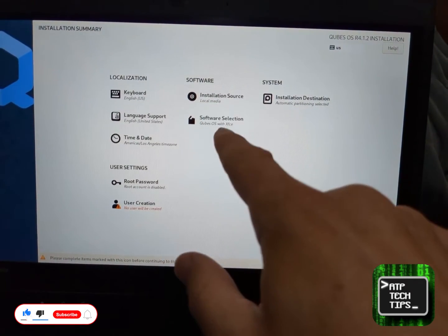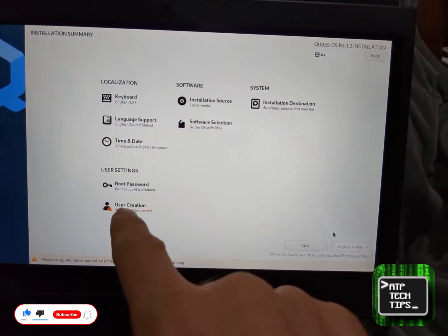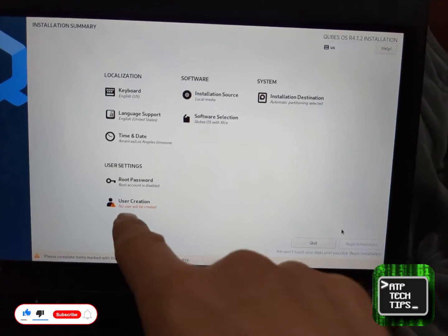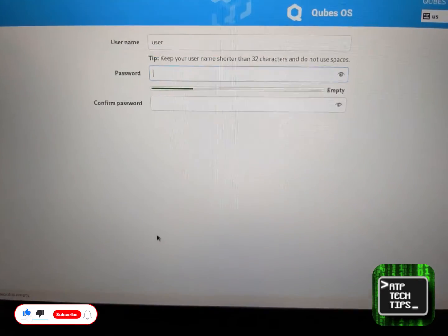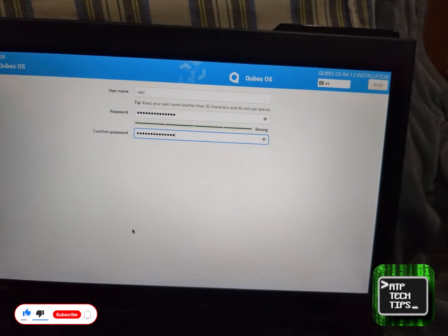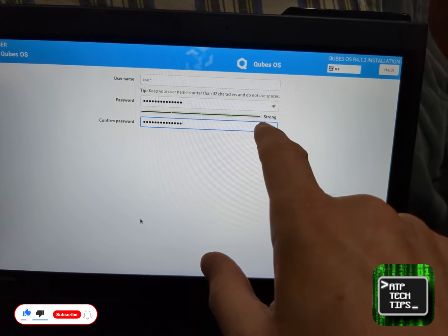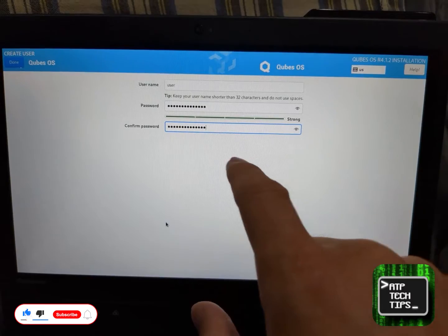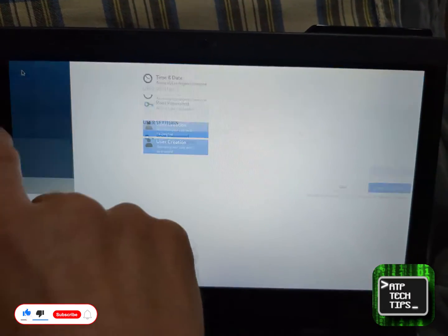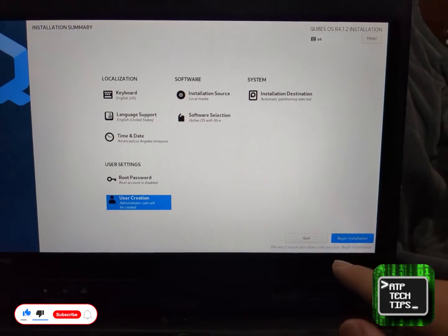Now we have software selection — going with Cubes with XFCE, which is a good option. Root password is disabled and we will create a user. Once I type in the passphrase and both entries match, it shows it's a strong password. When installing Cubes it actually judges your passwords for you, so go through these steps and next it's as easy as beginning the installation.